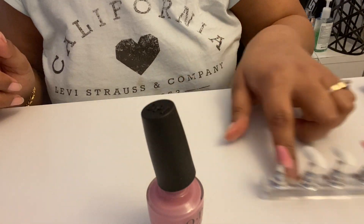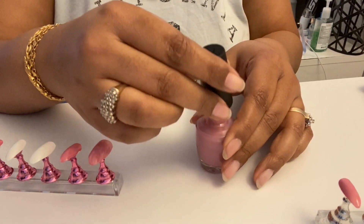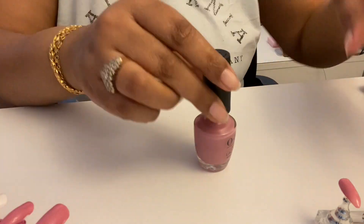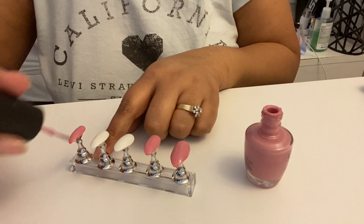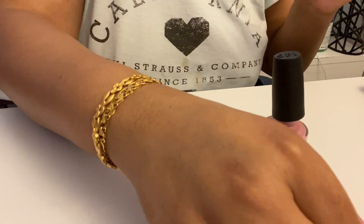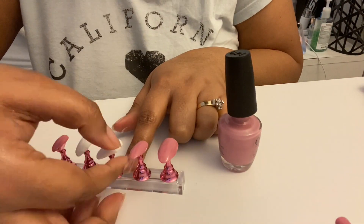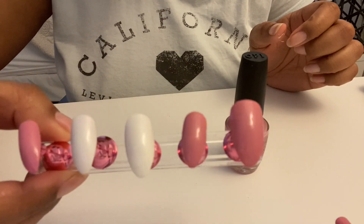Now for our second coat — this is such a pretty color, it's my favorite. That didn't go on as smoothly as I would have preferred, so we're working on a third coat on this one. Three coats total — I think that looks really good, that's perfect.